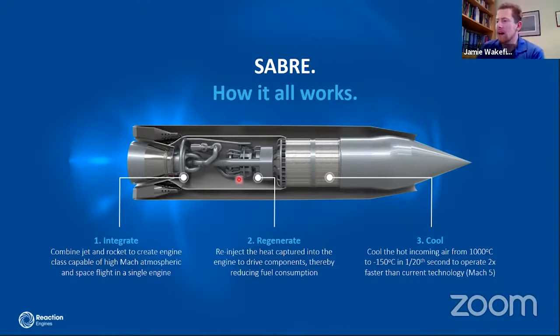A key advantage of this engine design is that we can separate each part into distinct modules — the intake, the pre-cooler, the core engine, and the nozzle and combustion chamber.